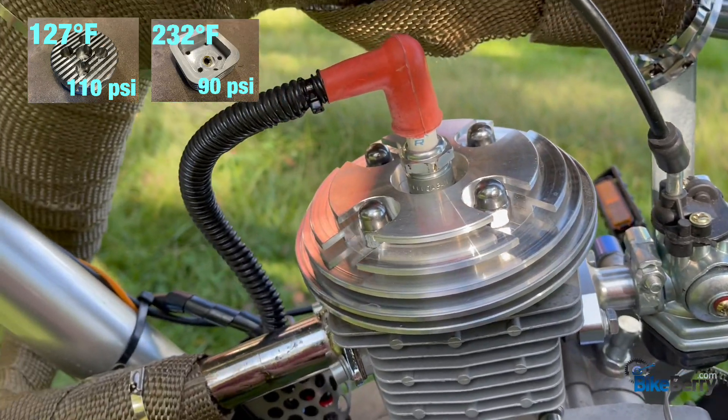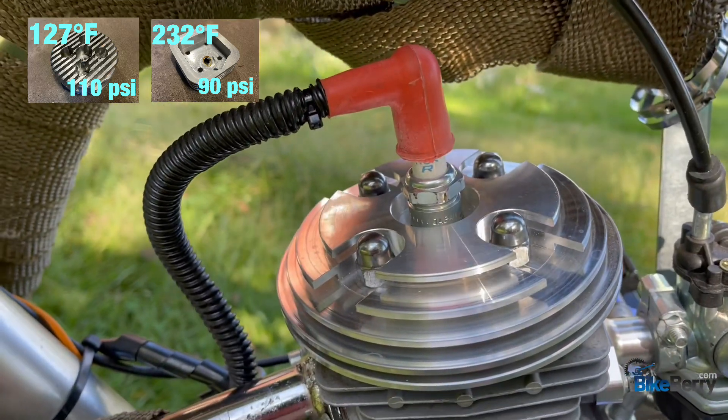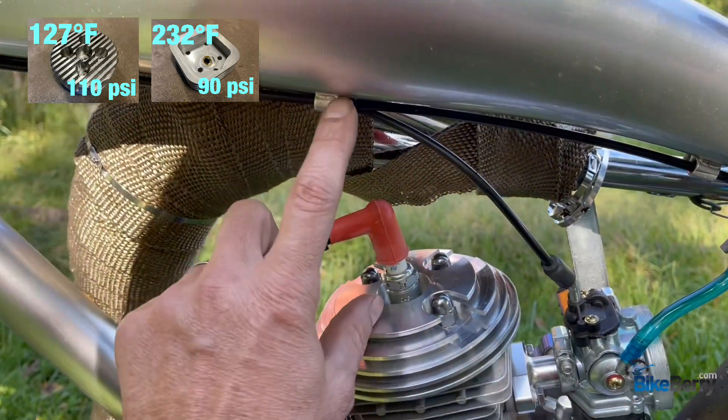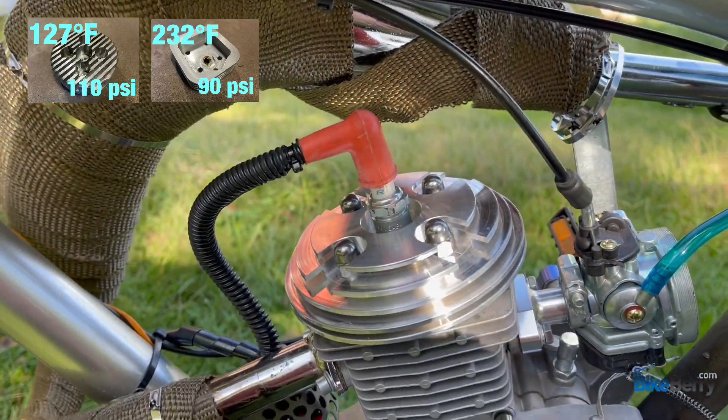Next up is this flat pancake-style head. We'll have to see what the temperature reading is on it, but it's way more low-profile than the other ones — gives you a lot of clearance between your top tube and your engine. Let's see how it works.